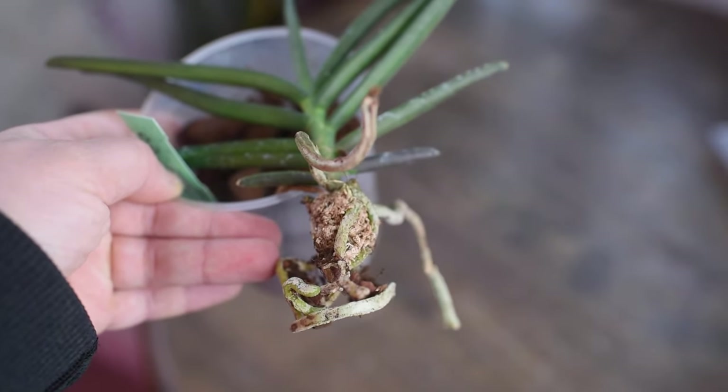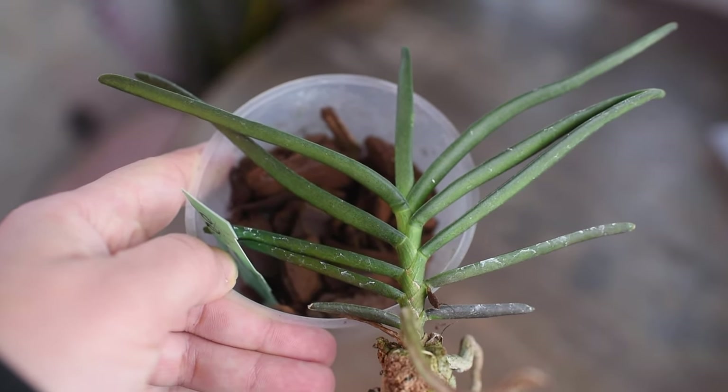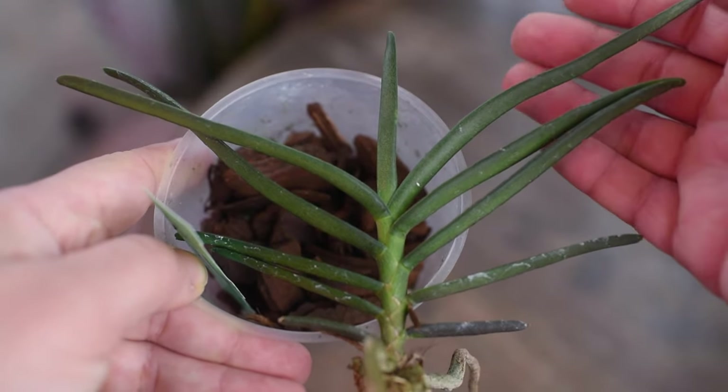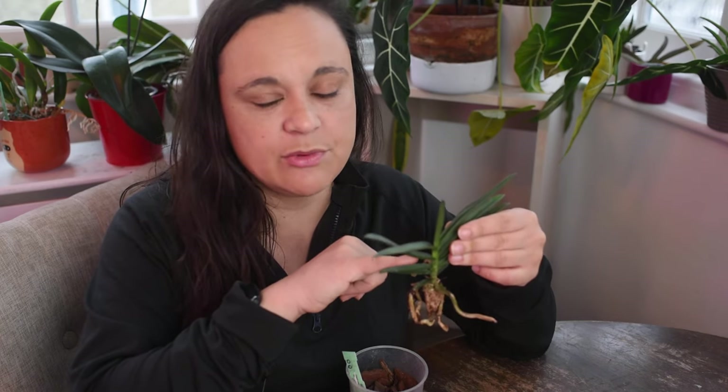My previous one bloomed for me under growing lights, so I will keep it on my shelving under growing lights and hopefully it will push out a flower spike for me. Usually these plants bloom in spring — at least that's when mine bloomed last time. The flower spike will come between two leaves, pushing out a beautiful orange cascade of blooms. This plant will grow much taller, but it's a slow-growing type of orchid, so it stays compact for a long time. It's perfect if you don't have much space and want to grow a Vandaceous orchid.